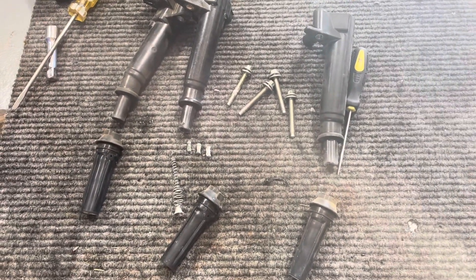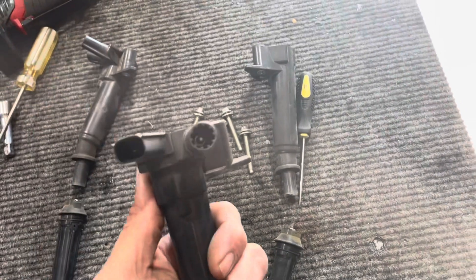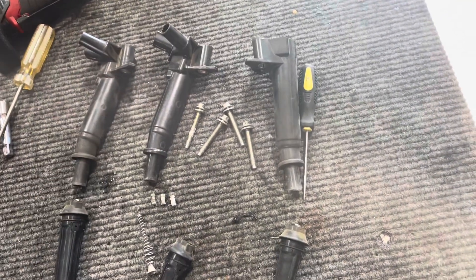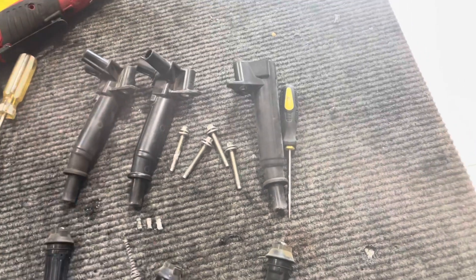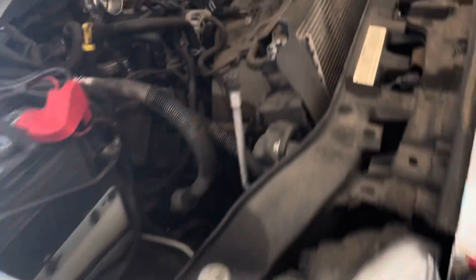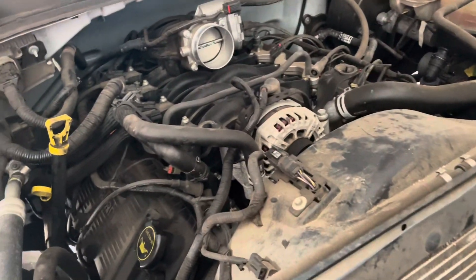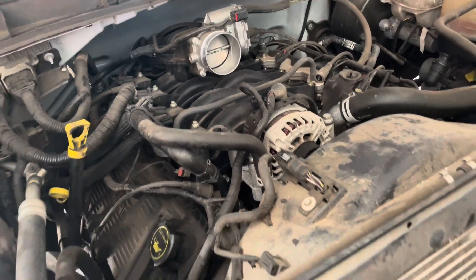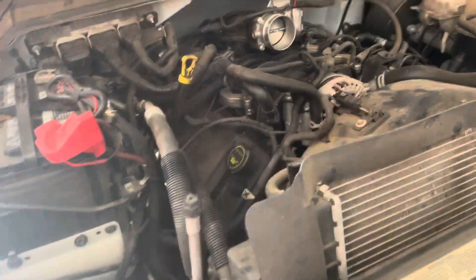I hope this helps. Get these trucks serviced because these are expensive — you're looking at over $100 a piece, up to $200 if you're getting Ford ones. Do the math: that's eight cylinders, so you're looking at $1,600. Even if you get them for $100 a piece, don't buy junk — try to get a Denso or a high quality one.